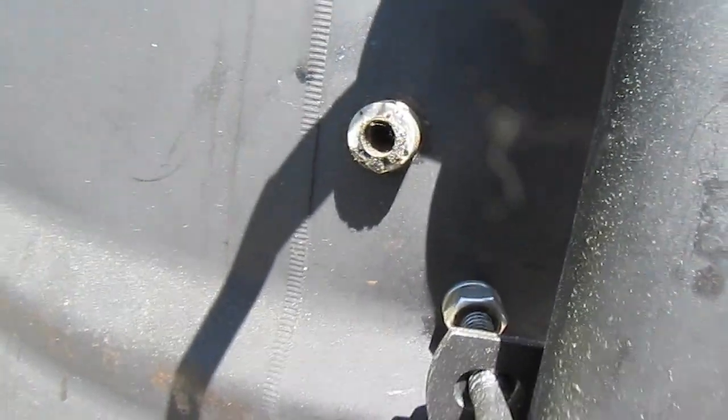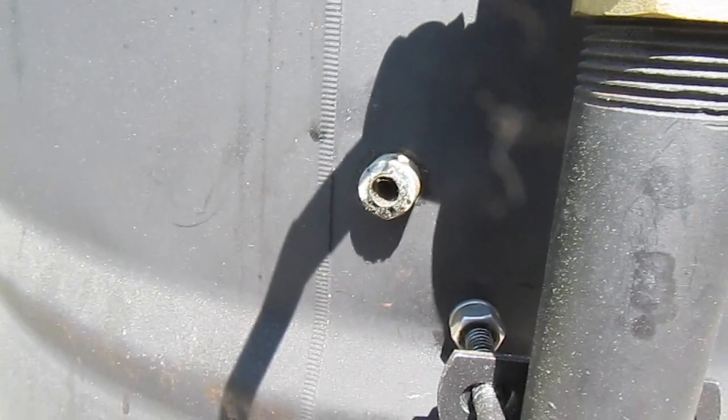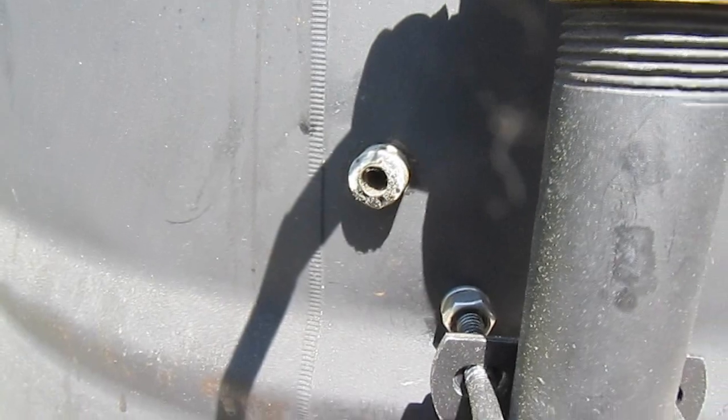I've also installed a sensor grommet where I can run temperature probes inside this cooker without having to run them under the lid.